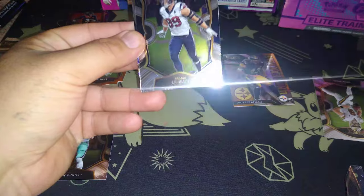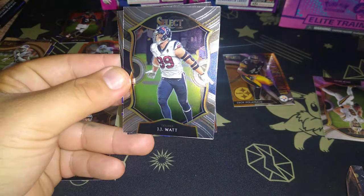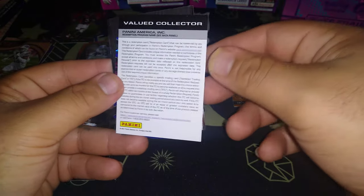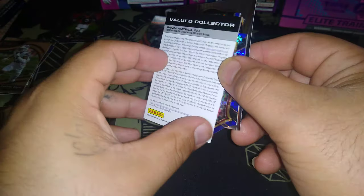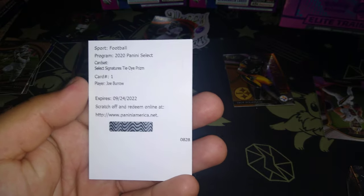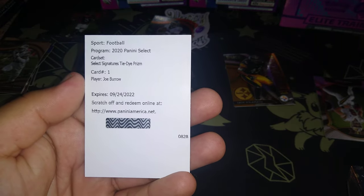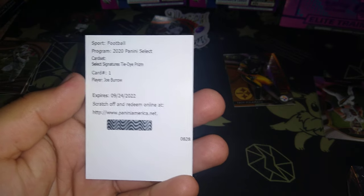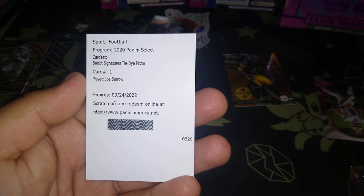I see a cowboy already in the bag. JJ Watt! Another JJ Watt! Oh what's this — redemption! My first redemption signature, you got an auto! Who is it? Joe Burrow! Joe Burrow! Joe Burrow! Card number one!